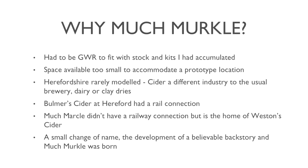So why much Merkle? When I was growing up and reading magazines as a boy, virtually every layout in the Railway Modeller in those days was GWR, and most of what the trade produced in 00 was GWR locos and coaches and rolling stock — most of which the trade is still making 30 or 40 years on in some cases. So I had accumulated a fair bit of stock.